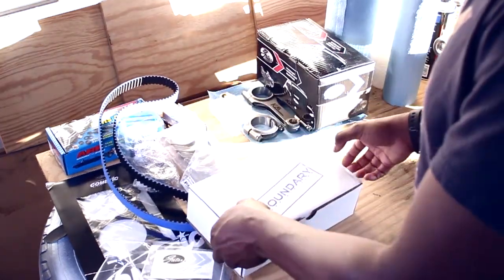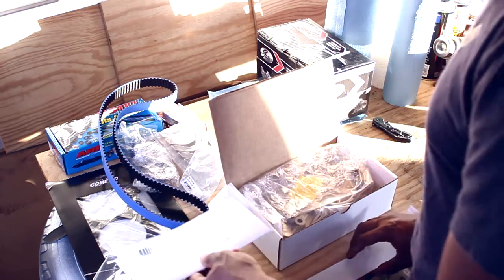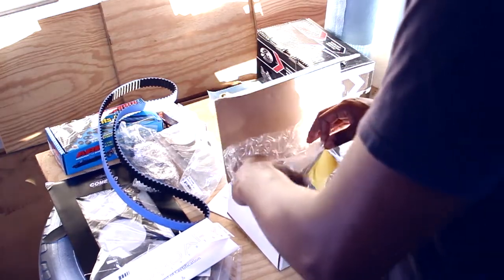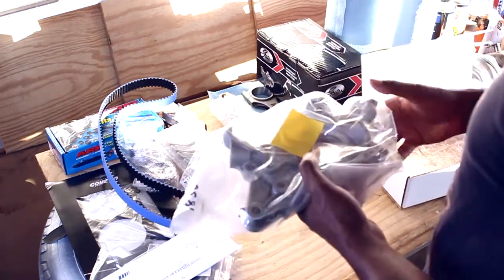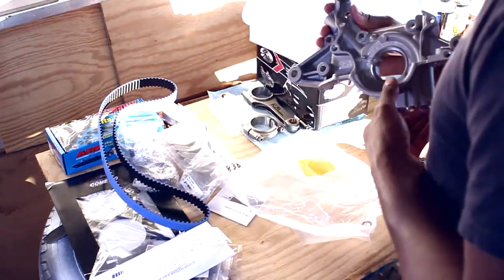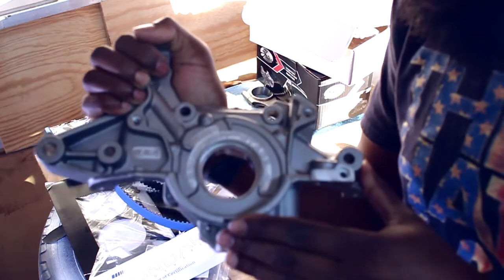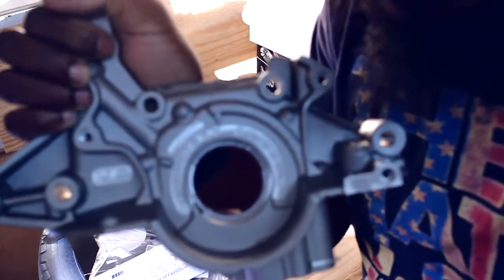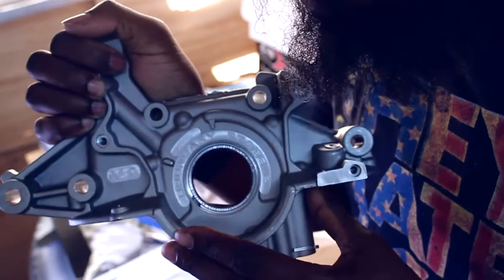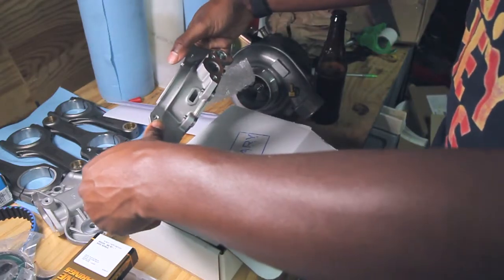And then the big ticket item — the Boundary oil pump. That is swanky. Too bad no one will ever see any of that fancy machining and whatnot. So shiny. This is the Boundary — I believe it's Boundary Engineering, or what they call themselves now, Boundary Pump Division.